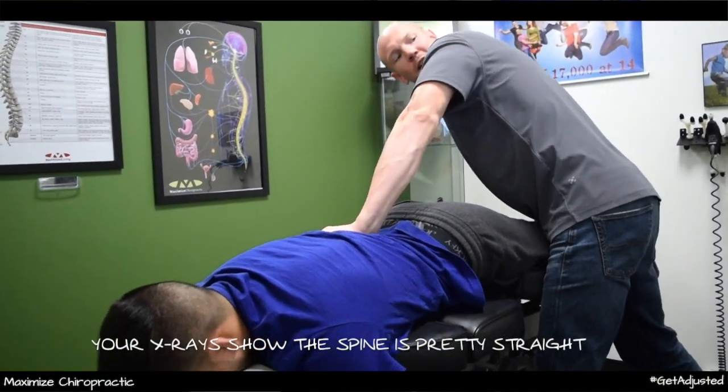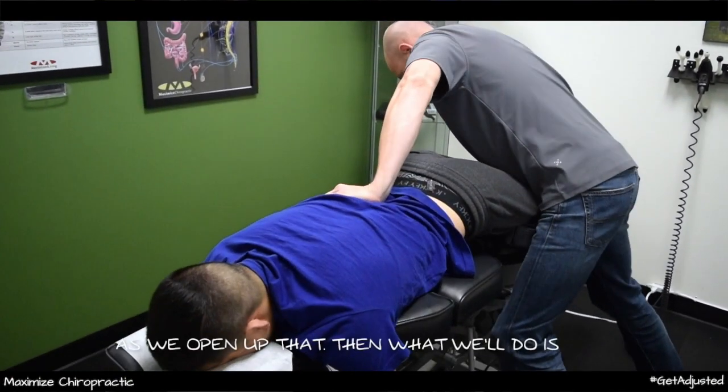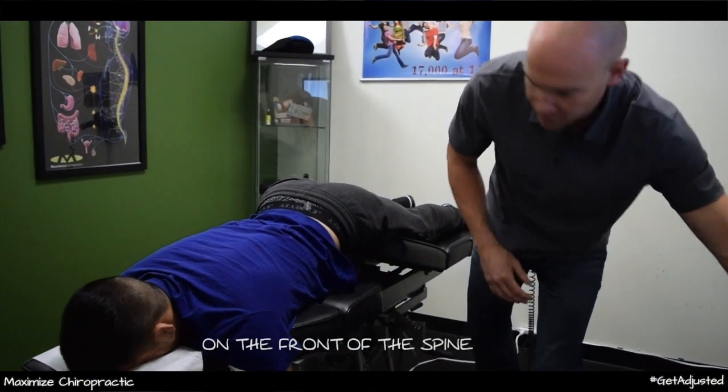Your x-ray shows the spine is pretty straight to the front, but there is a little bit of a curve on that right-hand side. So as we open up that, then what we'll do is lift the hips up so that it puts pressure on the front of the spine.